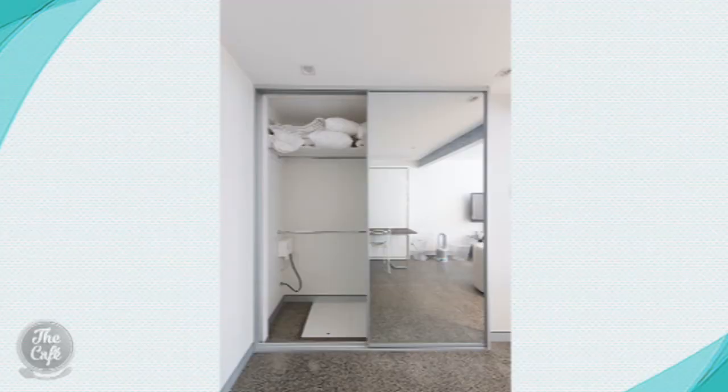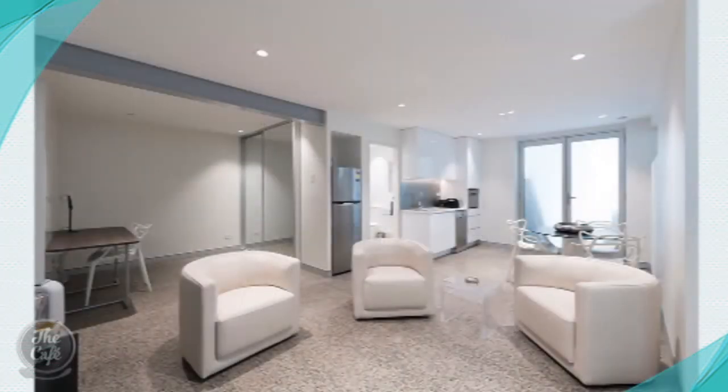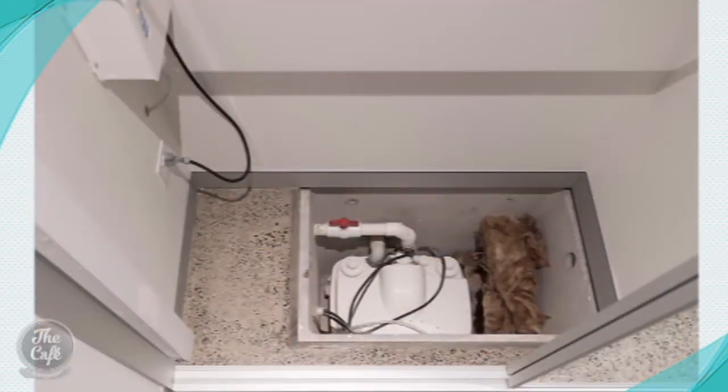For a bigger project like a tiny home or a granny flat, you're going to need something like the Saniflo lifting station. This will handle grey and black waste water — so that's the stuff from the washing machine, the sink, and the toilet. It's perfect for bigger projects where you can basically put your laundry, kitchen, and bathroom anywhere you want.